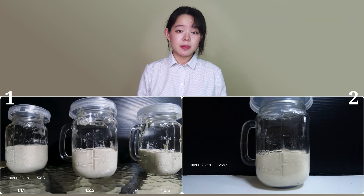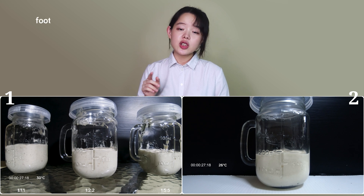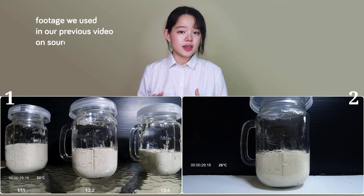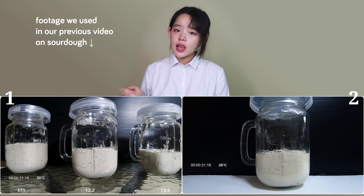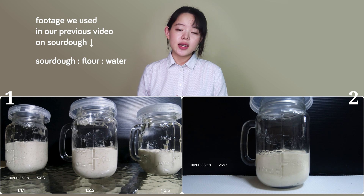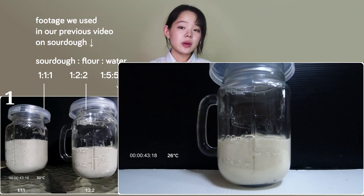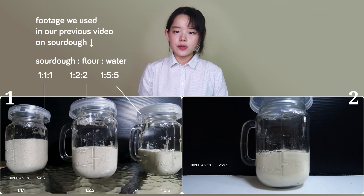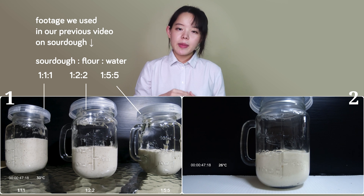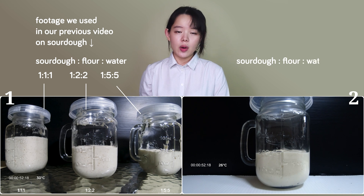I want you to look at these two side-by-side videos. Video number one on the left is footage we used in our previous video on sourdough. It shows three jars left to right with the ratio of mature sourdough, fresh flour, and water going from 1:1:1, to 1:1:2, and then 1:5:5 respectively. Video number two shows a single jar filled with a sourdough mixture made with one part sourdough starter, one part fresh flour, and one part water — a 1:1:1 ratio.